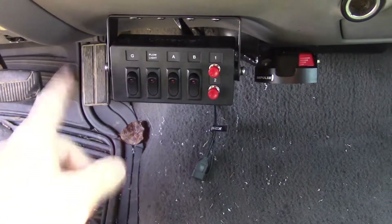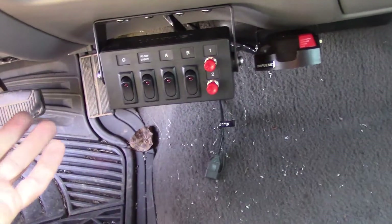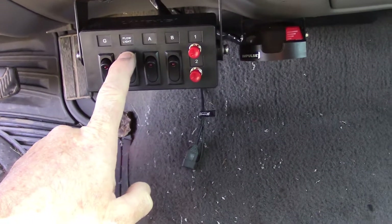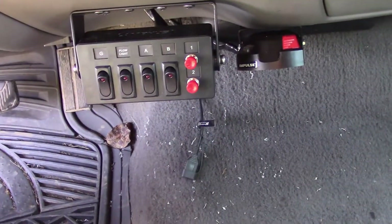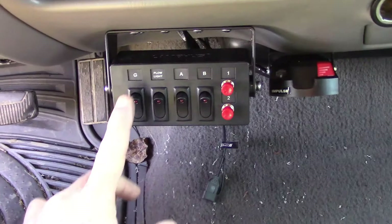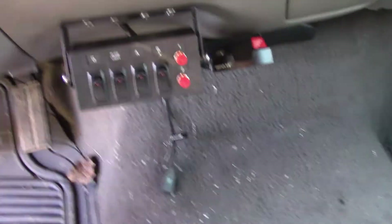I've added this switch box. Right now the only one hooked up is this first one labeled G because they don't have a glow plug label. Eventually my plow lights will go on the second switch. These other two are probably going to be unused for a while, and I'm not sure if I'll ever use these two push buttons. It's kind of like the newer trucks with the upfitter switches. So I've got this switch here, which is the glow heater circuit.